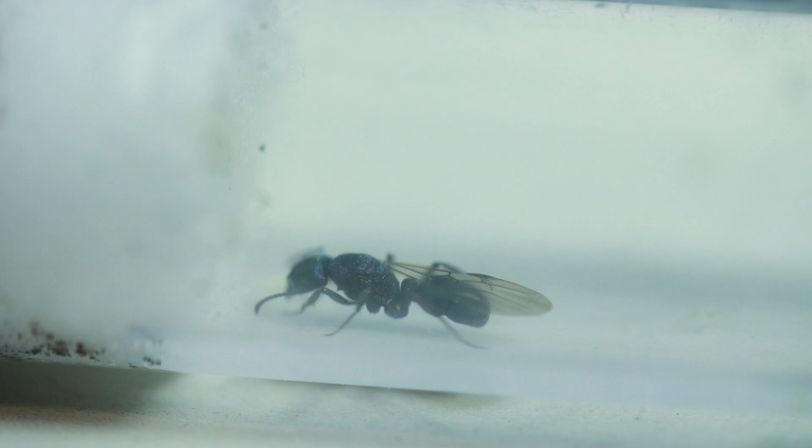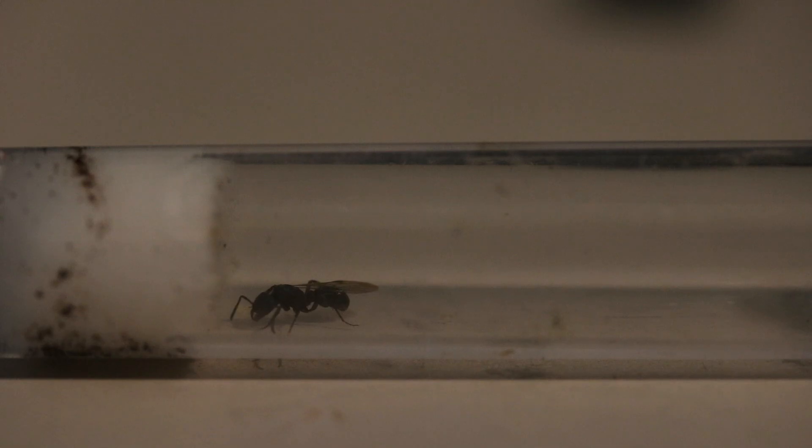Deja vu — we have another Rhytidoponera metallica queen, this time with one wing and with a couple of eggs. Originally she didn't lay for about a month, however now that the weather is warming back up here in Australia, she's decided to lay a couple.